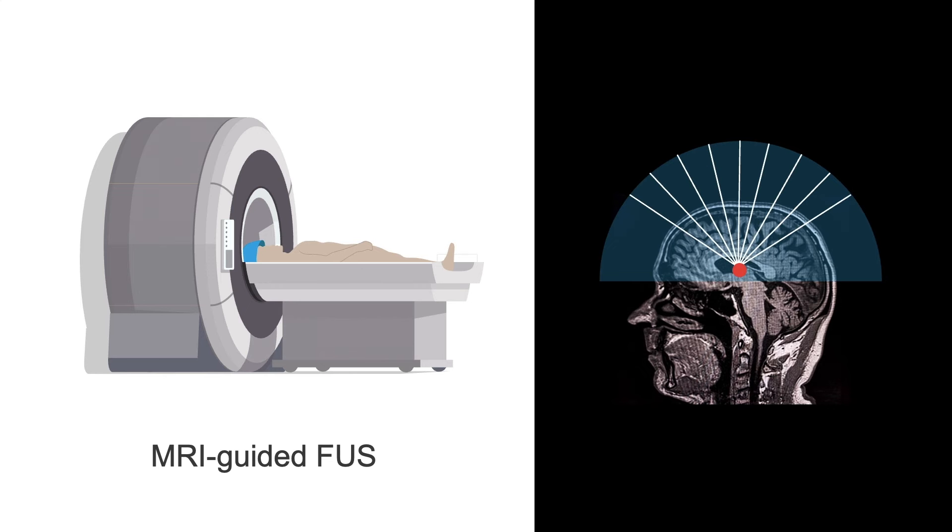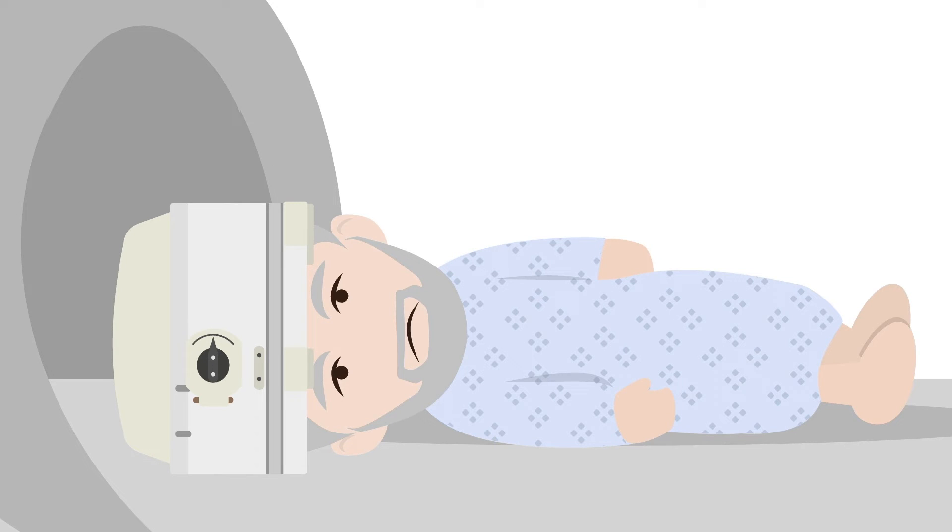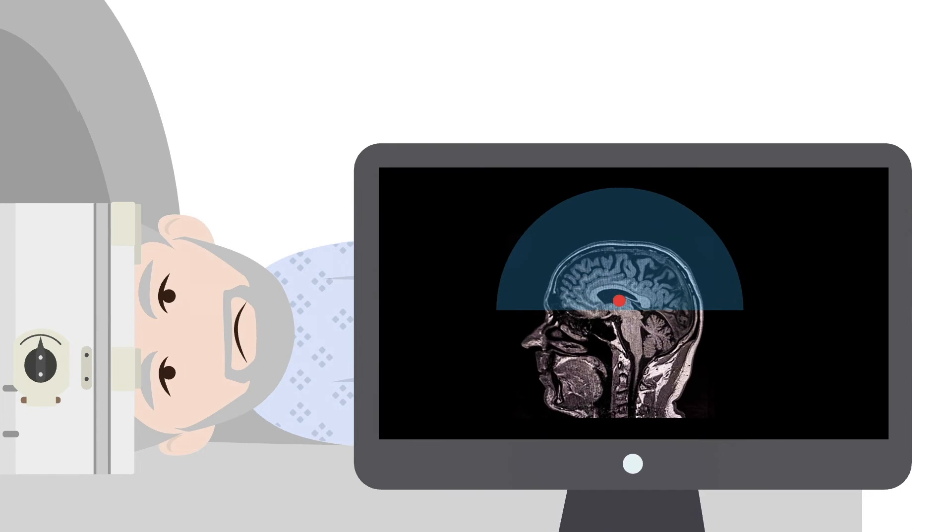MRI-guided focused ultrasound is a newer, minimally invasive method to make a lesion in the deep part of the brain. It's been marketed as non-invasive because it doesn't require surgical incisions, but it's important to note that brain tissue is destroyed. Patients undergoing this procedure will have their head shaved and then lie down in the MRI machine wearing an ultrasound helmet. MRI is used to visualize the target, and the helmet focuses over 1,000 ultrasound beams to that target. Initially, low-level energy is used to confirm the target, and once confirmed, short bursts of higher-level energy are given to make a lesion.